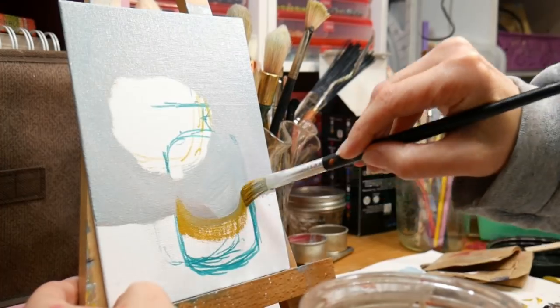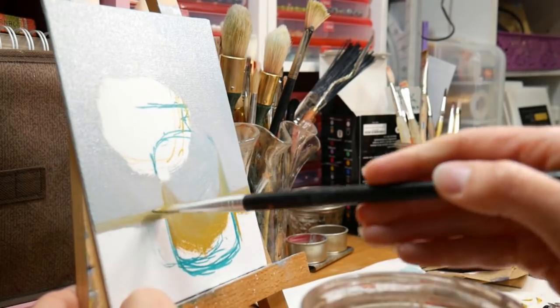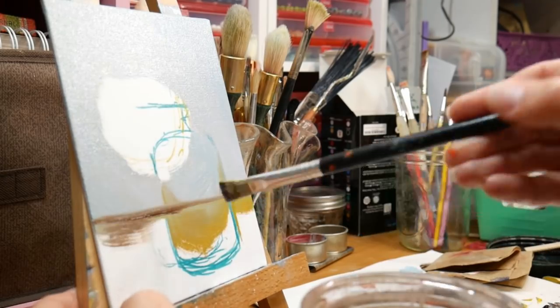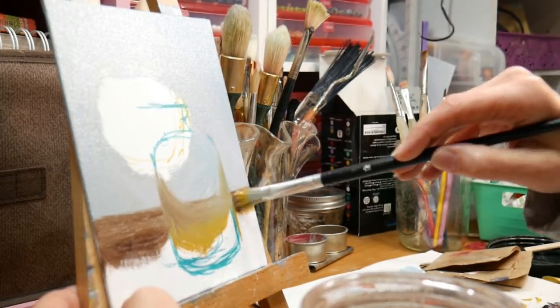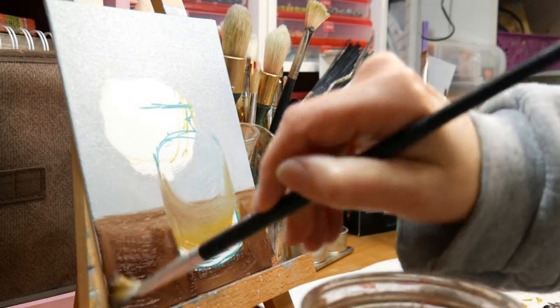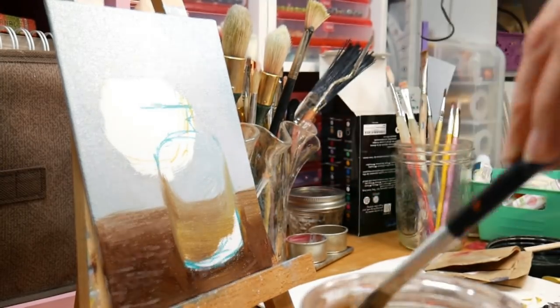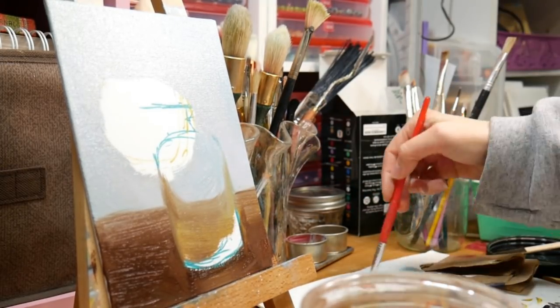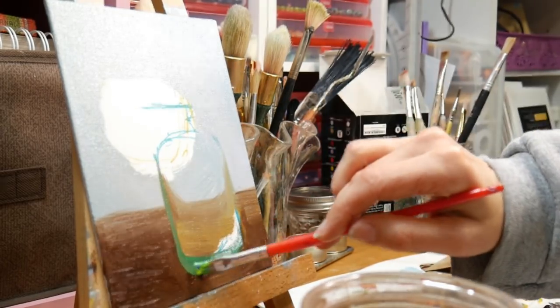When you use oil pastels to sketch, they mix into the paint and actually turn into oil paint, which is fine for something like a landscape. But when I have inorganic images — like jars and things — it's nice to have a medium for sketching that won't dissolve, that I can cover over and that's not going to leach through. That's why I've been using oil-based markers.